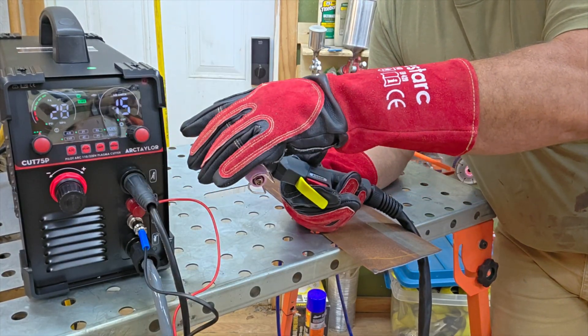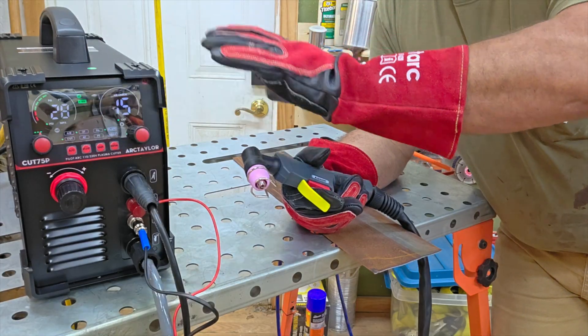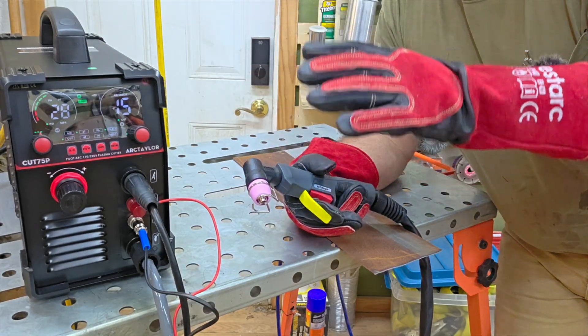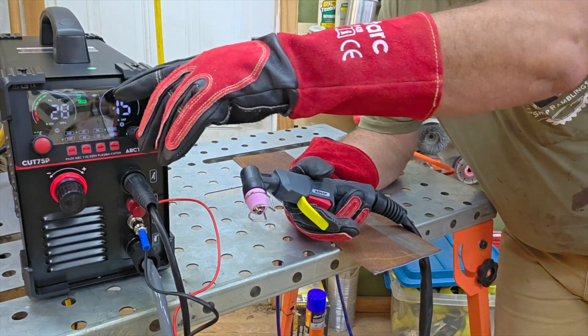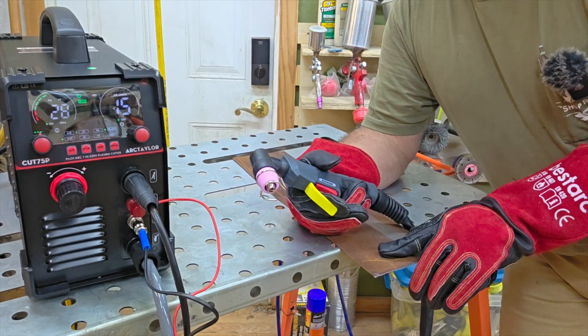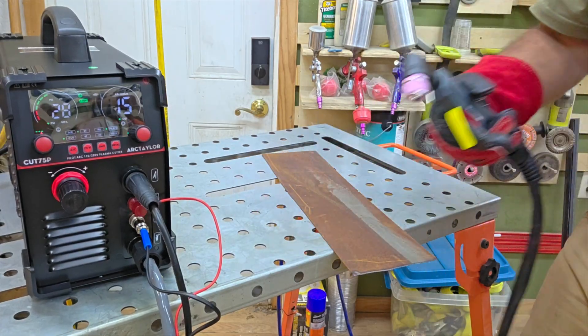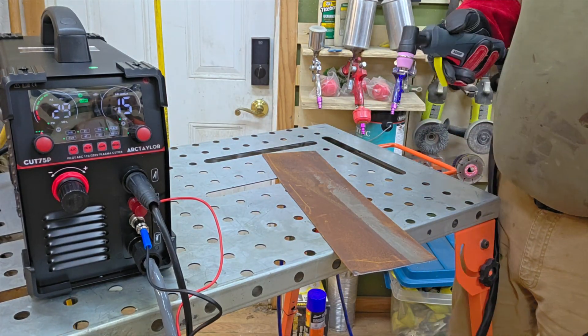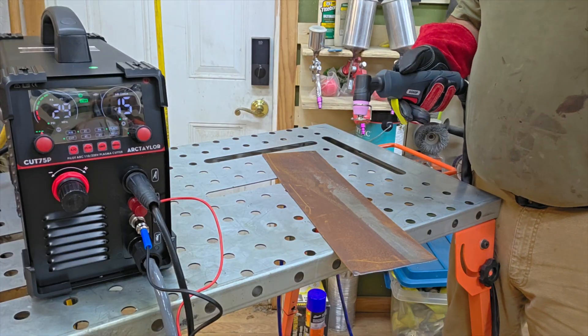I've got the amps turned all the way down to 15 amps — that's the lowest this machine will go. The air pressure when flowing is set down to 20 PSI, which is the lowest recommended for 110. The machine is running on 110, and I've got a really rusty piece of sheet metal here. Let's just see how quick and easy this thing works on some rusty sheet metal.